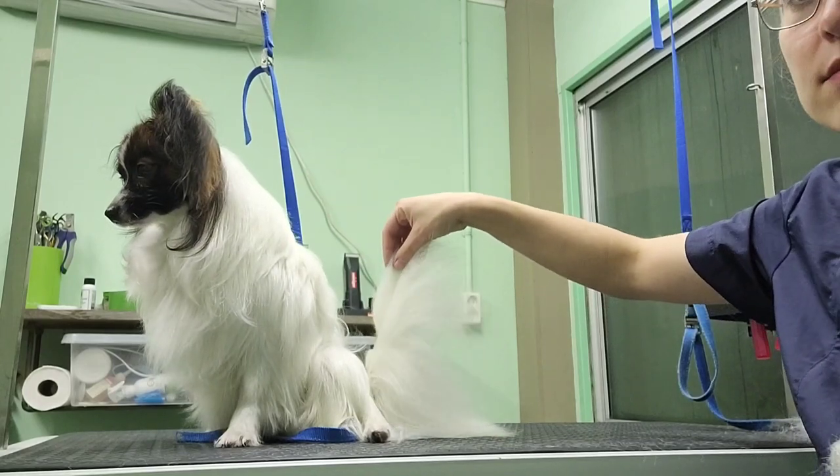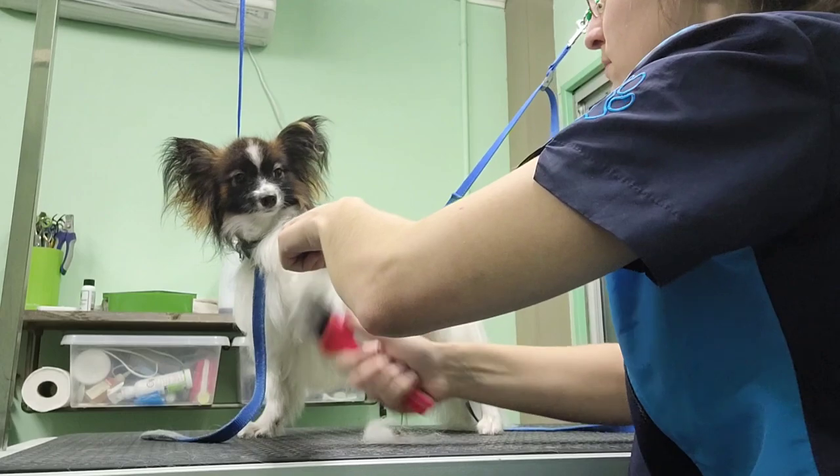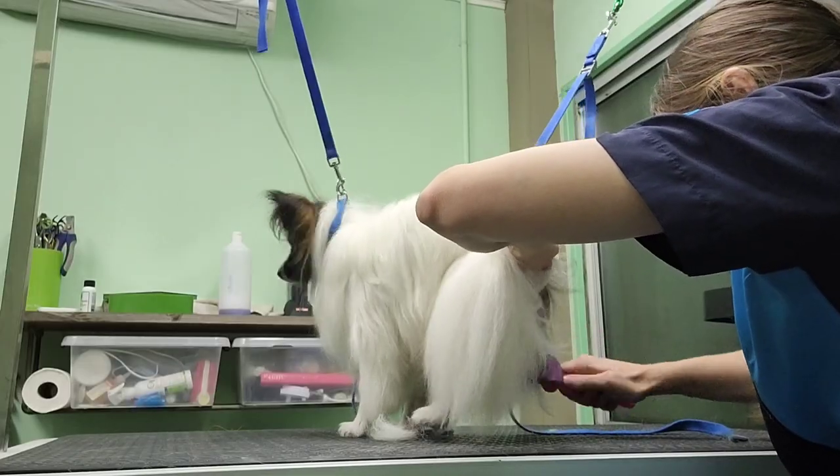This is what you want. The feet of the papillon are usually cut into hair feet, so instead of cutting them completely round, they end up in a point in the front.